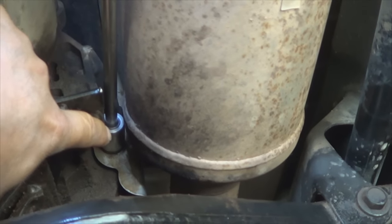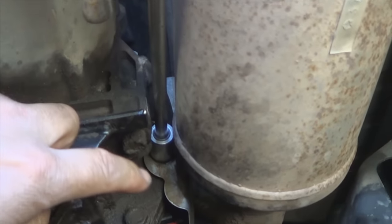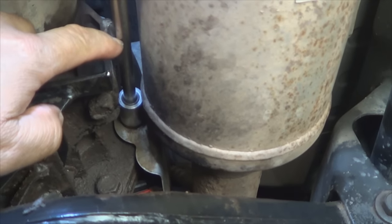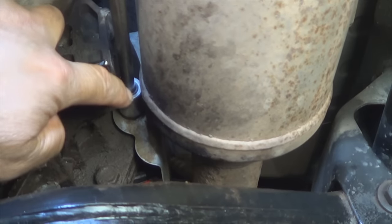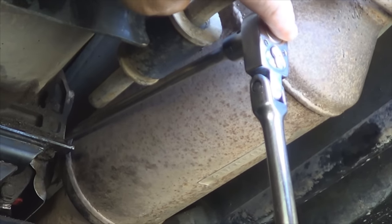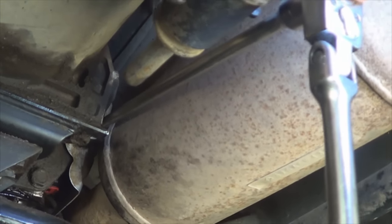The first step is to remove the two bolts that fasten the heat shield. The size you need to remove the retaining nuts is a 15mm socket. If you use a long extension like this, it's going to be the easiest way to remove them. Remove the retaining nuts and then slide the heat shield out of the way.